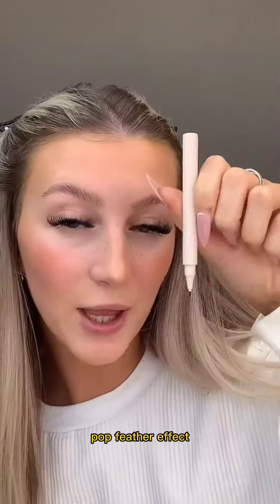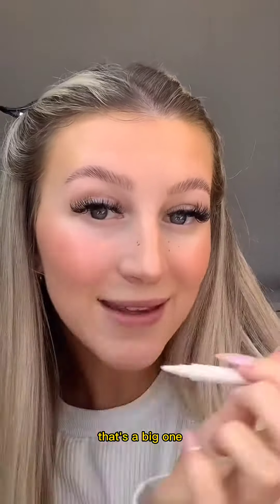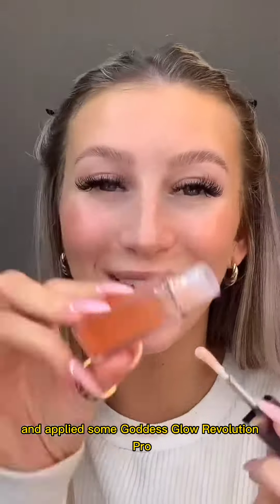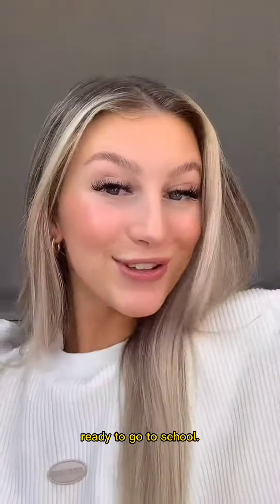I'm just taking the ColourPop Feather Effect brow pen in Medium Brown just to create some fake freckles — that's a big one. Then I just tap the fake freckles out and applied some Goddess Glow Revolution Pro lip oil. And this is the finished look — ready, let's go to school!